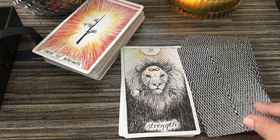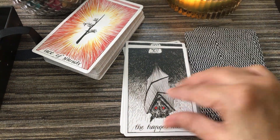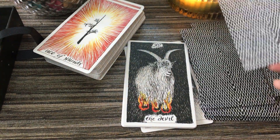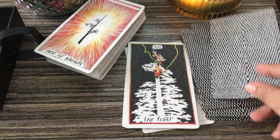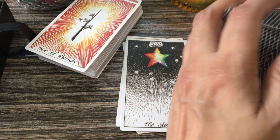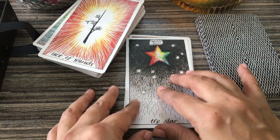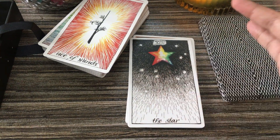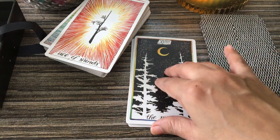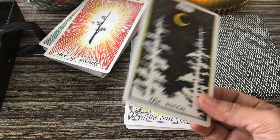Everybody has seen this deck many times, even myself. I love the Strength card in this deck. The Hanged Man. Death. Temperance. The Devil. Wow. Tower. I think I've seen a video on YouTube where a lady explained how Kim has put the RWS inspired imagery into many of these cards.